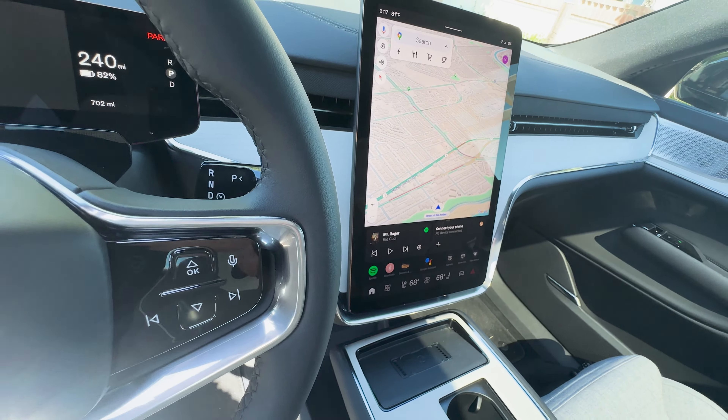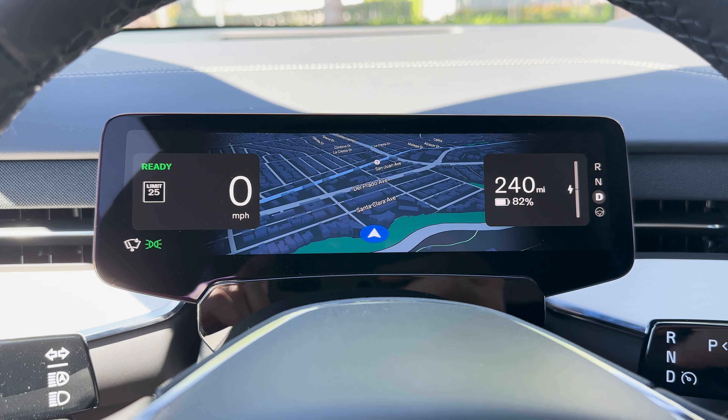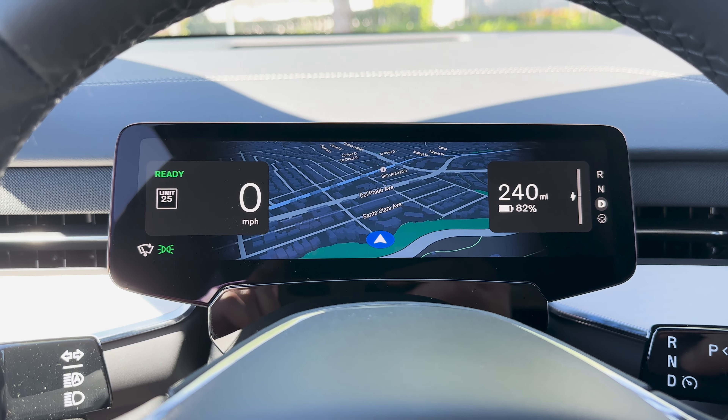The EX90 is a whole new look for Volvo. The old grille is gone because we're now in the EV era and we don't need all that ventilation up front. We've got the Thor's hammer headlights with a segmented LED display. Coming around, this one is riding on really sweet 22-inch aerodynamic wheels, and there's a little Volvo badging up front that's kind of cool.